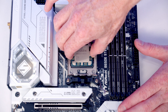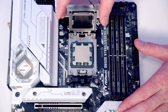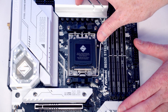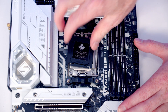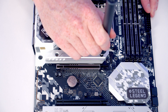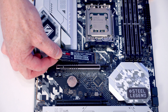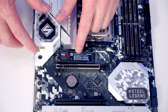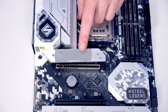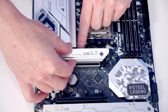We lower the CPU into the socket making sure the text is the correct way around, and once we're happy it's seated correctly we close the socket cover and lever down — the black plastic protection should pop off and can be stored in the motherboard box. For the M.2 SSD, we remove the heatsink, insert the drive into the top slot, flatten it down, and the same screw that holds the heatsink also secures the drive. Remove the plastic protection from the back of the heatsink and replace it.